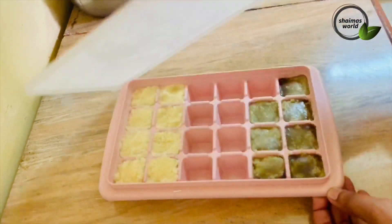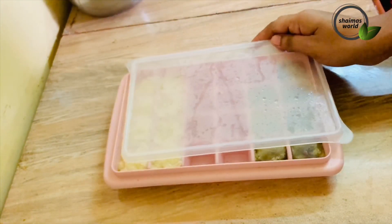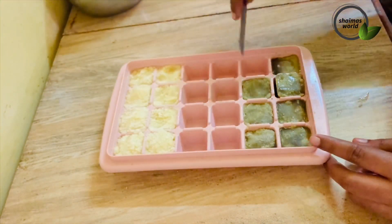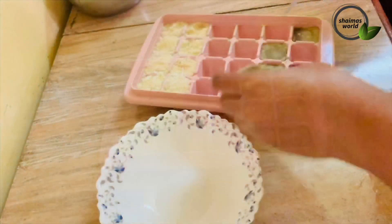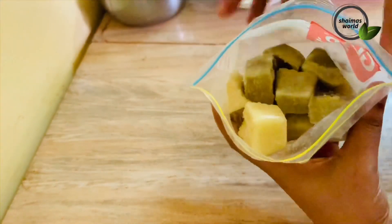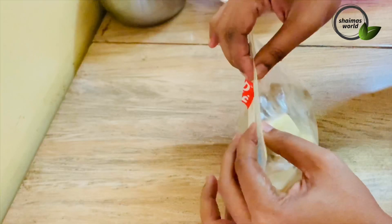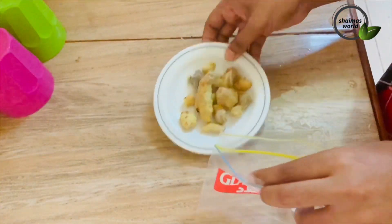Now we have to freeze the ice cube. We have to remove the ice cube and place it in a plastic bag. In the freezer, you have to put it in the freezer and keep it there.